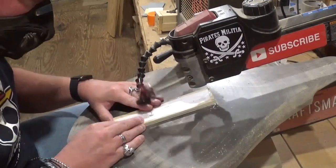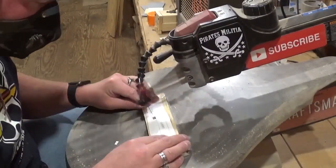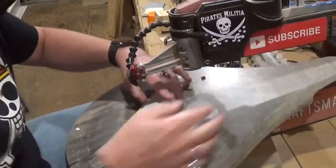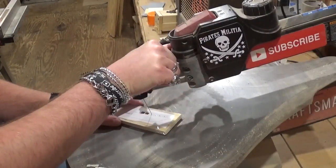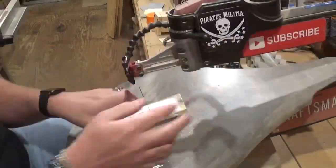If you'd like to try this pattern, it is available as a free pattern download over at Steve Good's Scroll Saw Workshop blog at stevegood's scrollsawworkshop.blogspot.com in his free pattern catalog. This is one of his newer uploads from this year.